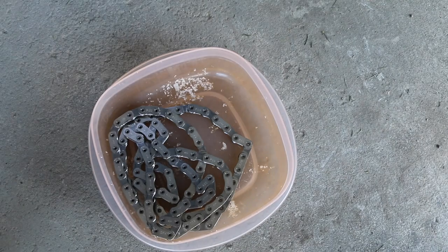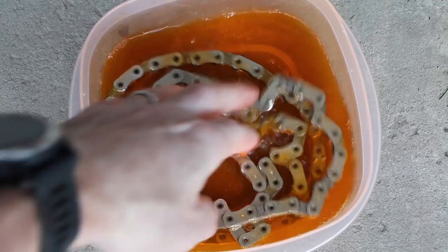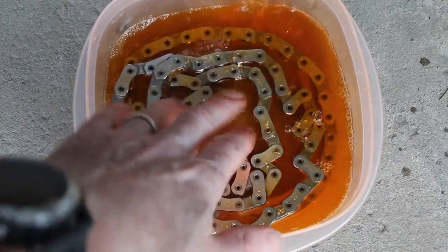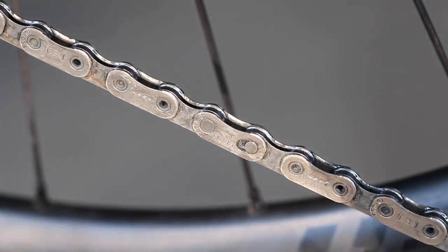Get some old Tupperware and some degreaser. Because we use a chain wax, it's important to get all that off. Essentially let it soak and we'll come back to this once we have the old chain taken off and it's had a good five to ten minutes to soak.